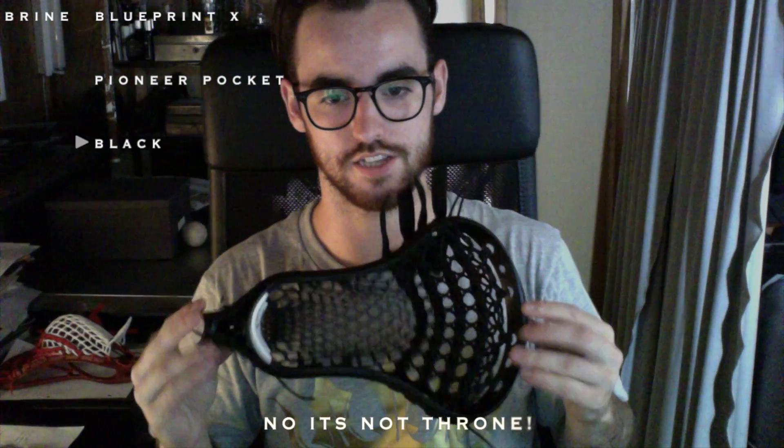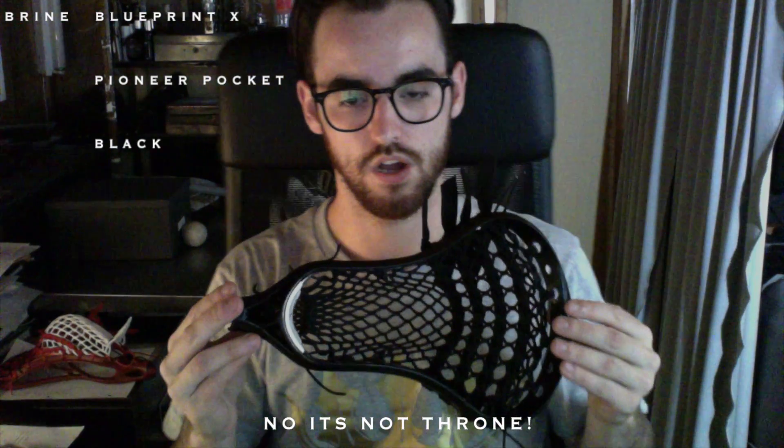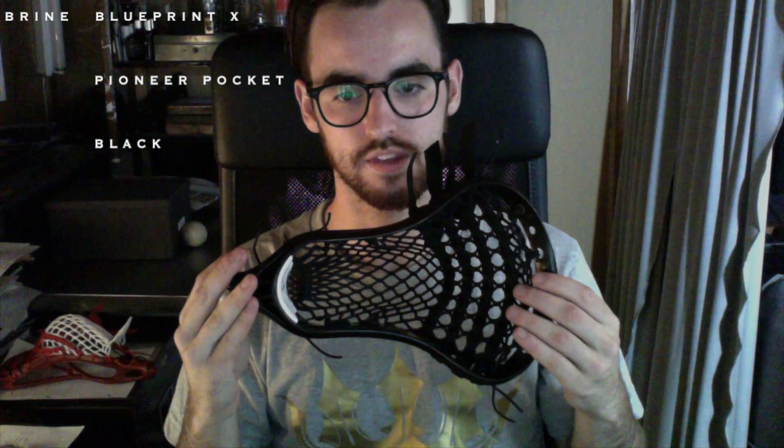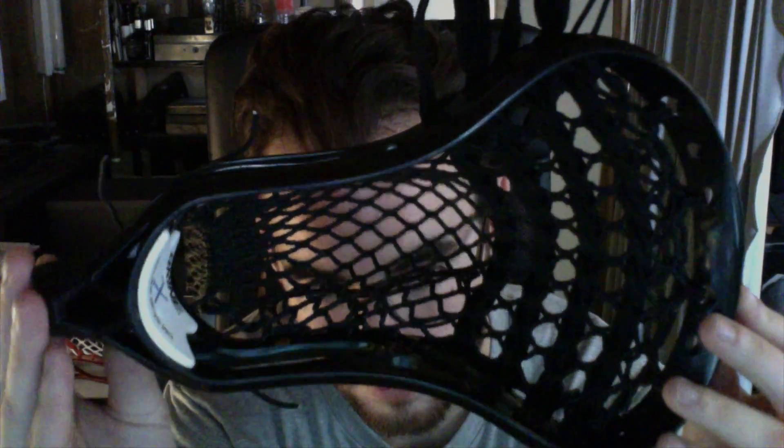The next one is just so sick. This is KJ's — a Brian Answer Pro X with a Pioneer pocket, completely murdered out. Really cool. It's got that great low pocket to it and I love the all-black. Everything murdered out on it.